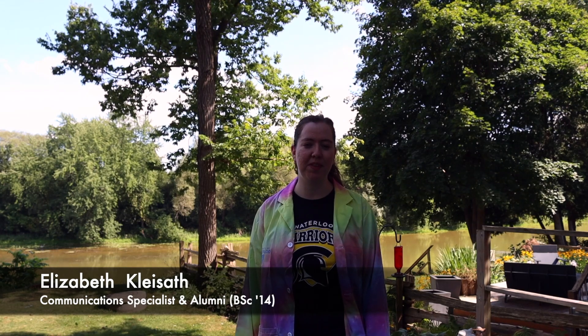Hi Science Racers! My name is Elizabeth and I'm the Communication Specialist and an alumni from the Department of Chemistry in 2014. My challenge for you is: can you create an awesome elephant's toothpaste reaction?